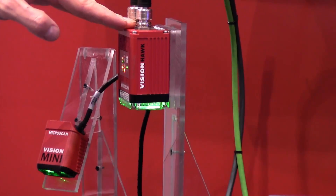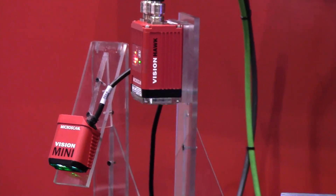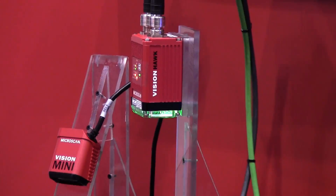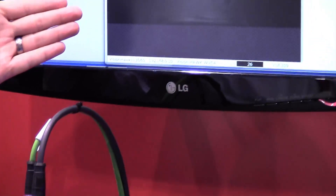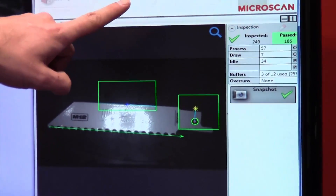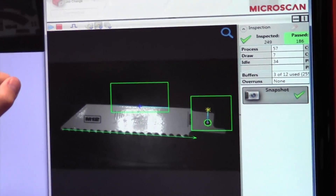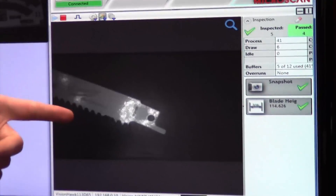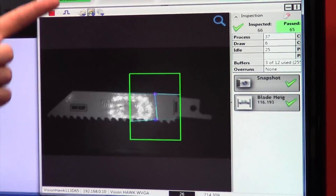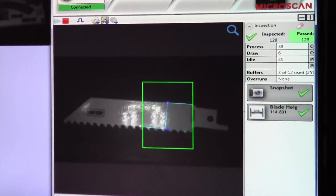That's great for verification, which is also a recently introduced AutoVision 2.0 feature. What we're highlighting on this turntable right now is two different jobs running on the Vision Hawk camera. One of the jobs runs with several tools as shown here. We do a job changeover about every 30 seconds — it takes about 10 seconds to do the job changeover — and then we run another job that just measures the height of the blade. So we're doing two different inspections and showing how easy it is to implement job changeover.